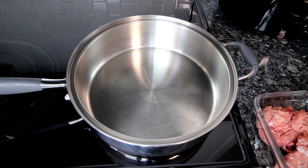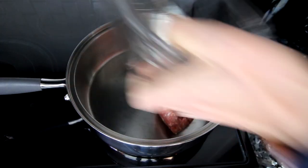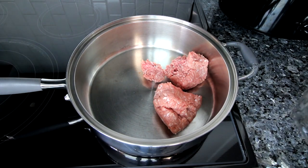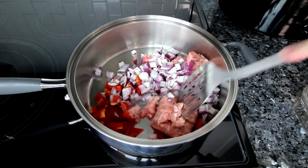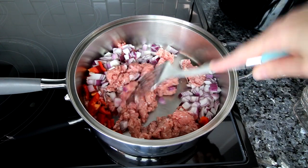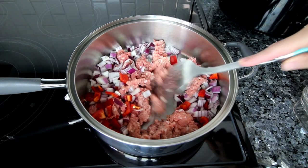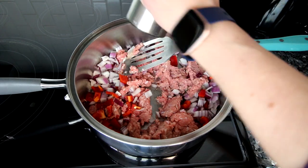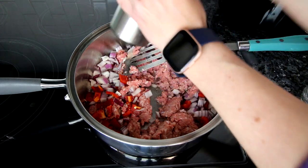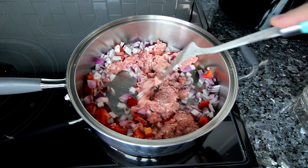First thing I'm going to do is get my oven preheating at 350. Then in a large pan, I'm going to take my turkey, add that in there, as well as my onion and bell pepper, and get this cooking. I want to cook this until my turkey is done and my onions and bell peppers have softened. I'm also going to add a little bit of fresh ground black pepper now. I'll be back once I've got this browned.